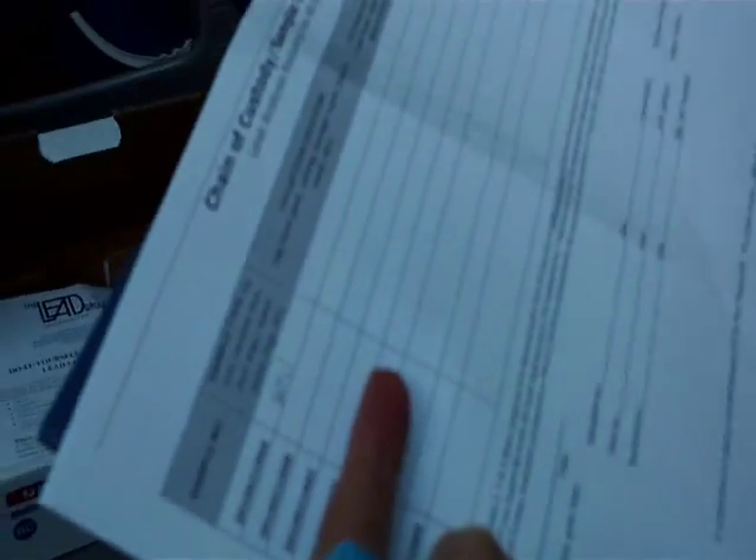We're going to type all this later and email it back to the Lead Group, but for the moment while we're out in the field, we're writing by hand. The sample location is just off the back deck, and this is the place where the child mostly plays. All we need to do is collect a small amount of soil in this sample bottle.